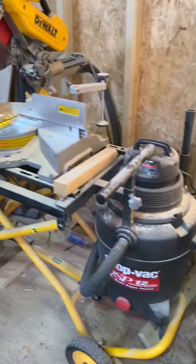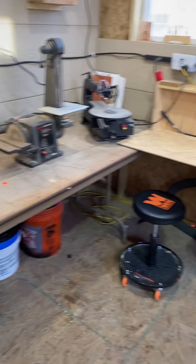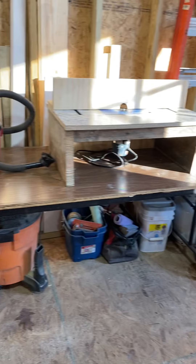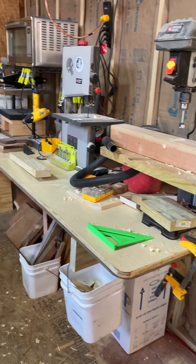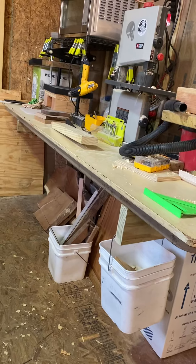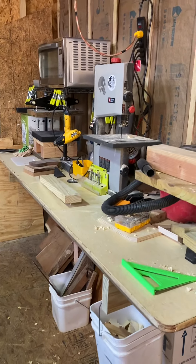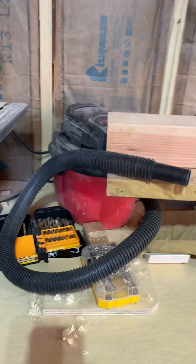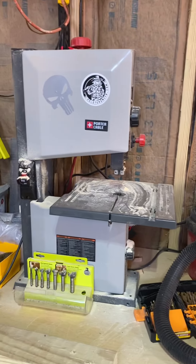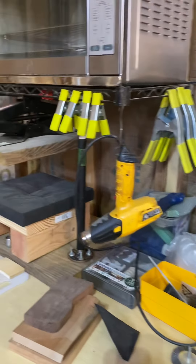Keep going down the back wall — got my chop saws all set up there. There's another one of those vacuums. I bought these tables at Habitat for Humanity for five bucks each — so that's 15 bucks and 180 square feet of bench top. This one I just propped up and built off the wall. Got my drill press, another vacuum, and the bandsaw. I do some kydex work there too.